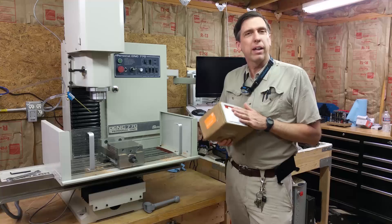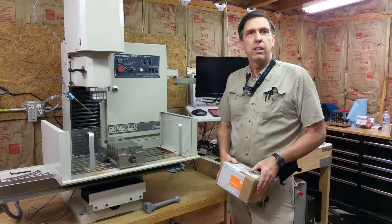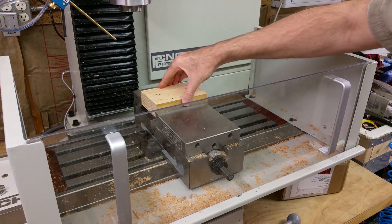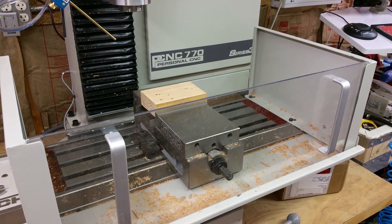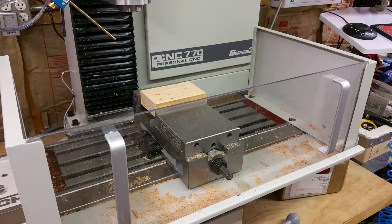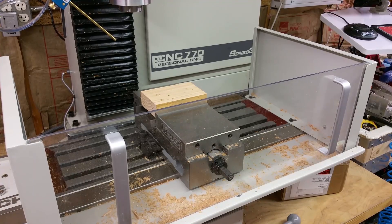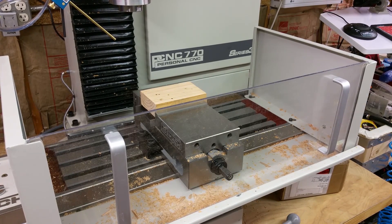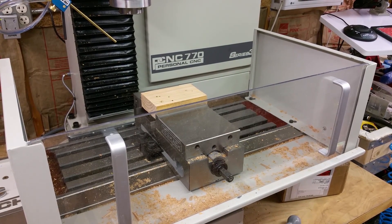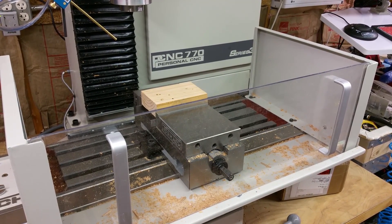Hey, Craig here. Just got my passive probe in from Tormach, so I'm going to do a quick unboxing and set it up and see what it can do. As you can see the mill is a little dirty here — my son was just practicing facing on a piece of wood. I'm teaching him how to do machining; he's a mechanical engineering student at Arizona State University, and his professor gave him the okay to make part of his first year engineering project on our machine. He's going to be machining the blades for a wind turbine.